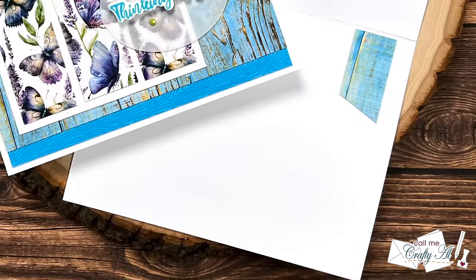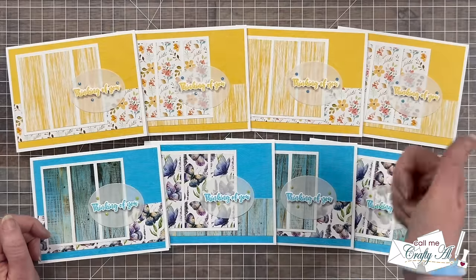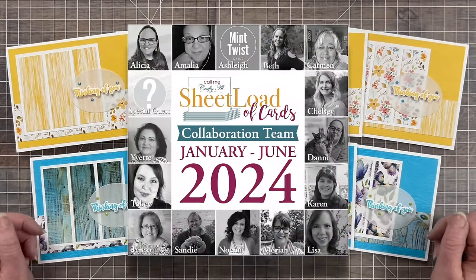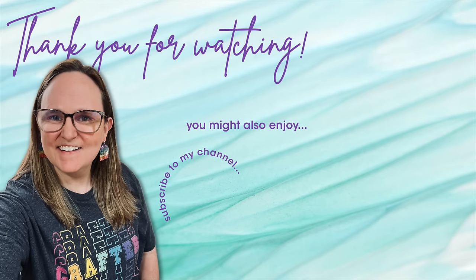I hope you enjoyed seeing how I put together my first set of cards using the June 2024 Sheet Load of Cards printable. If you did, a thumbs up is appreciated. Don't forget to visit all of the collaboration team cards by using the links down in the description box. Until my next video, I hope you're all having a crafty day! Thank you so much for watching all the way to the end — I hope you'll consider clicking on one of the videos or playlists linked above, and if you're interested in any of the products or tools I used today, I have some links in the description box below.